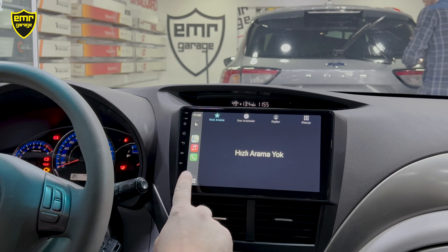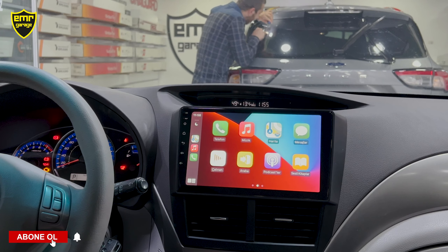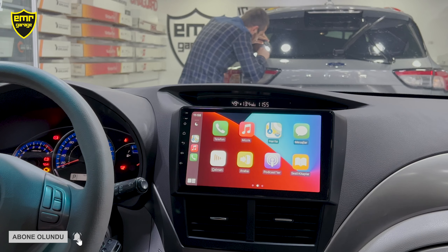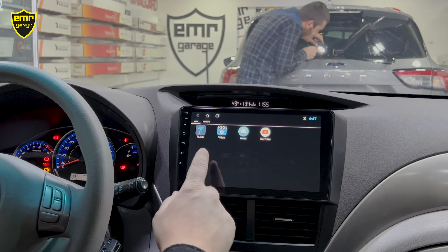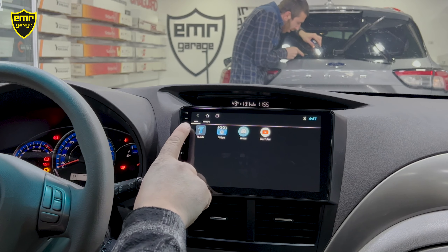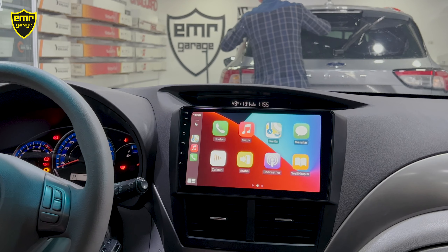Hızlı arama bölümü, son aramalar, rehber ve manuel klavye mevcut. Haritalar bölümünden navigasyona kısayol olarak giriş yapabiliriz. Orijinal menüye dönmek için araba tuşuna bir defa basmak yeterli. Tekrar CarPlay'e geçmek için Uygulamalar bölümünden T-Link'e bir defa basıyoruz.